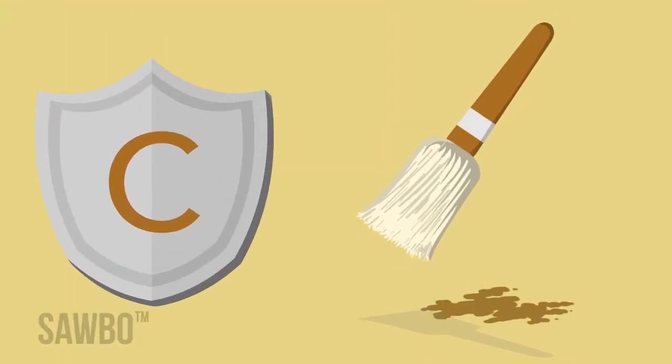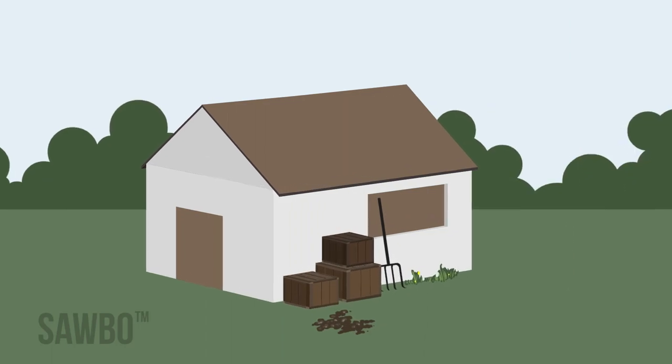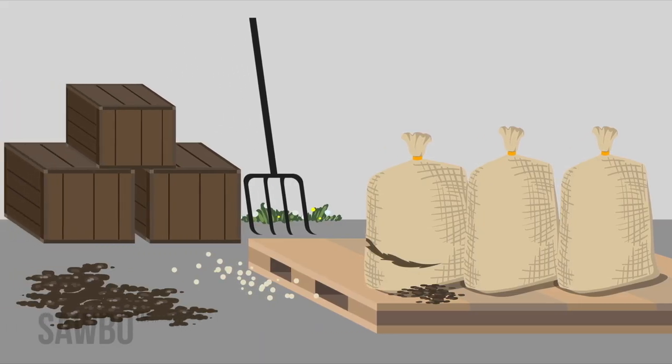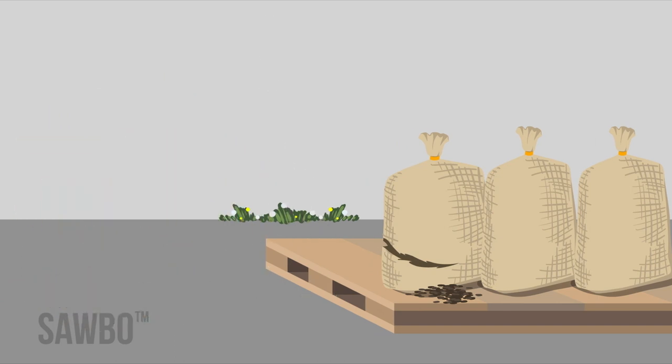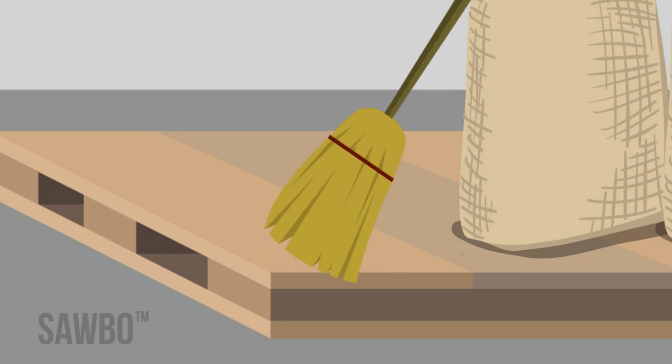The third letter, C, stands for clean. To protect your grain, you need to keep the storage environment clean. Keep the inside of the grain storage building free of clutter, dirt, loose grain, and overgrown weeds. Check frequently for damaged bags or grain spills, and clean the area immediately.